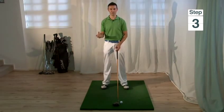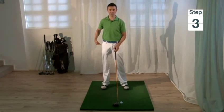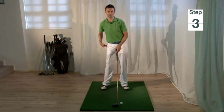Step three is to tilt the body away from the target. To do this, all we have to do is bump our hips forward one or two inches.